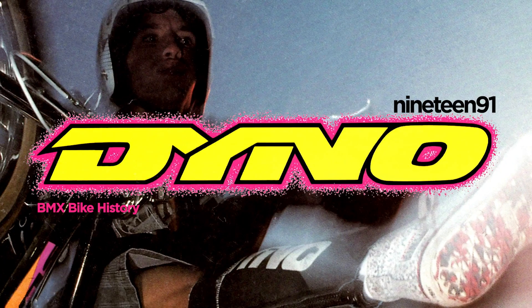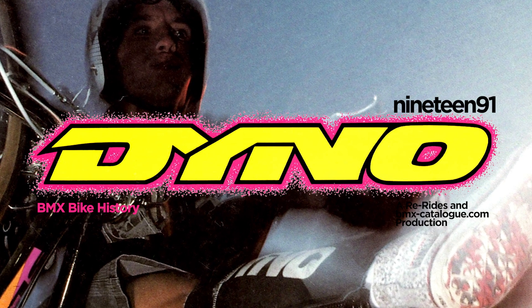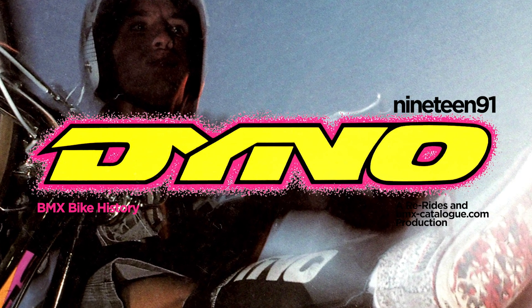This is BMX Bike History, Dyno 1991, a Re-Rides and bmxcatalog.com production. I'm Hank McCrank.